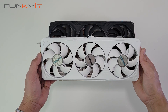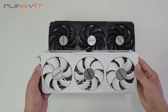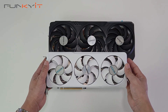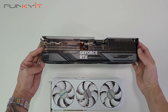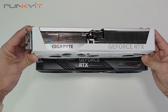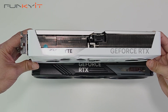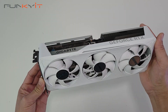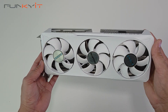To give you a size comparison, here we have the GeForce RTX 4080 next to the new RTX 5070. Side by side you can see it's shorter, and looking at the thickness, it's literally almost half the size in thickness. According to Nvidia, the total graphics power of the RTX 5070 is 250 watts, so they recommend a minimum power supply of 750 watts or higher.